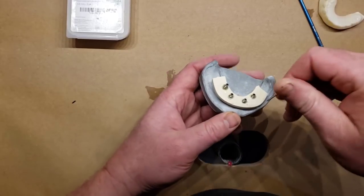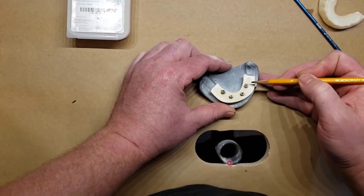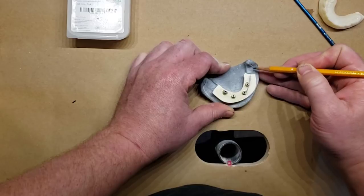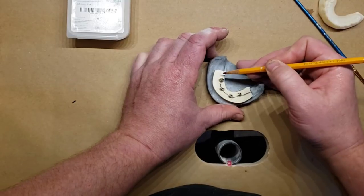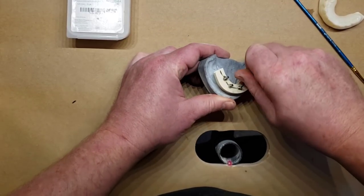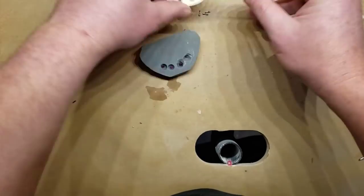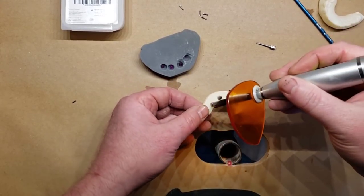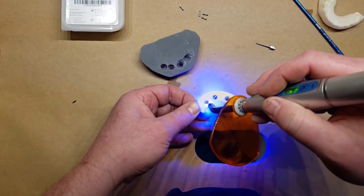That part has been tacked in — so now we have a bar. Before you remove it from the mouth and unscrew it, go ahead and draw in the contours of the center of the ridge, because you'll now need to trim this bar down to its final size. This gives you a visual indicator of where to trim. With the bar out of the mouth, tack the underside and make sure it gets really well cured and hardened into the Trilor.